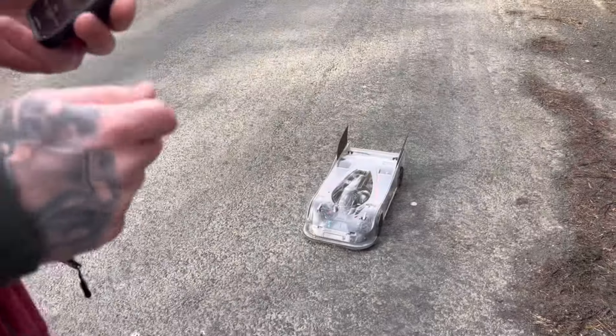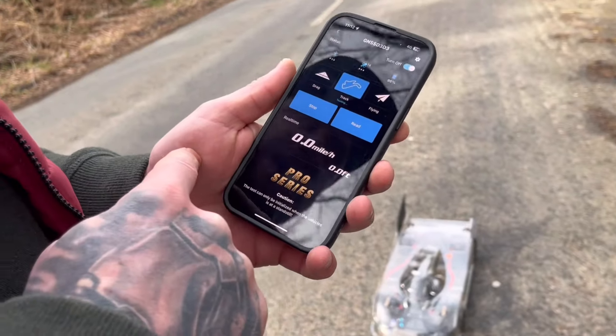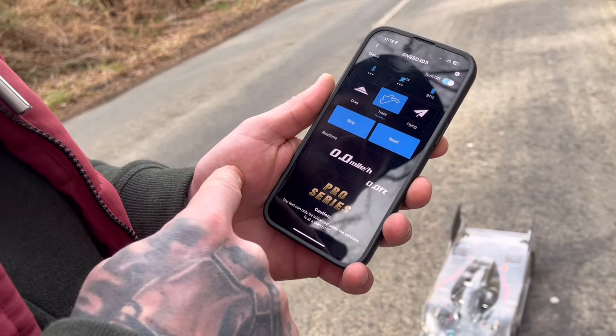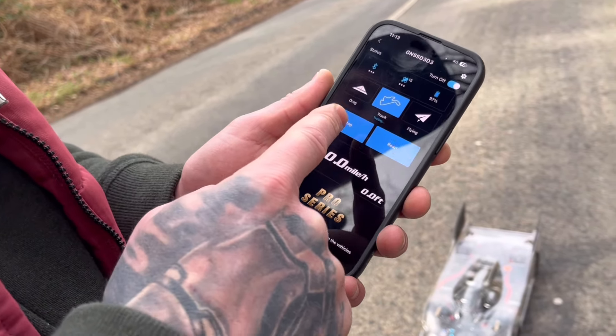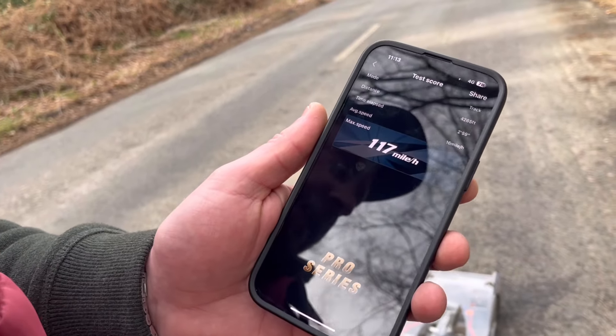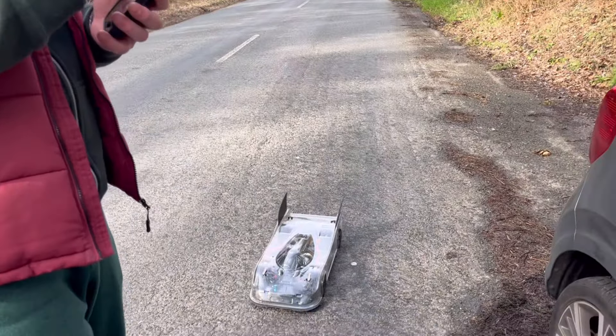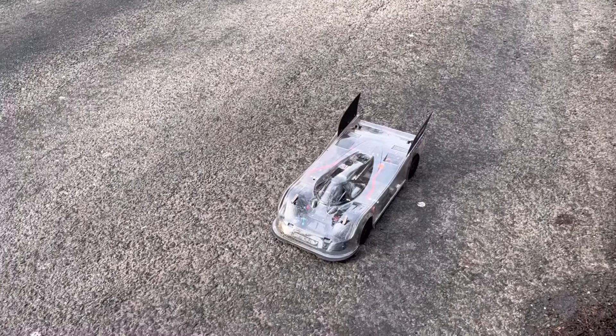First run result - 117mph. Phil's PB is 123mph but that was on 8s, whereas this is on 6s with the new launch control. His previous 6s best was 116mph, so 117 is already a new 6s PB after just the first sketchy run.